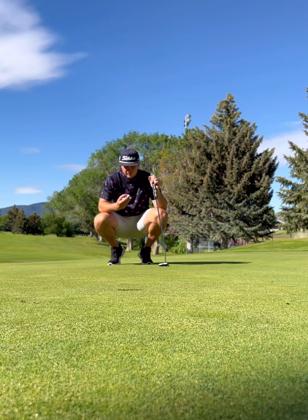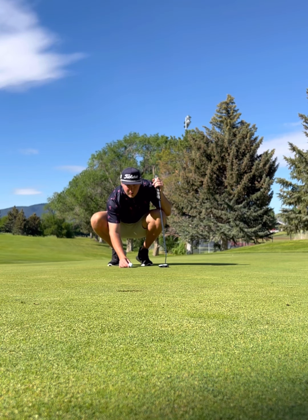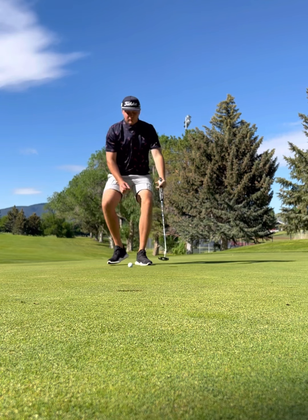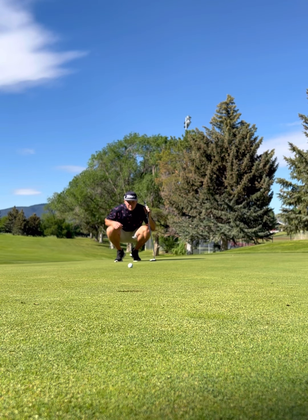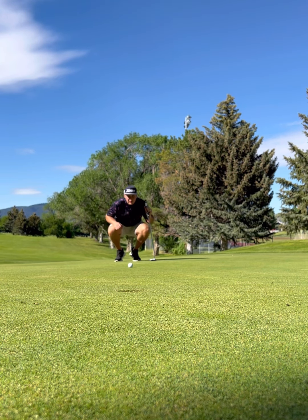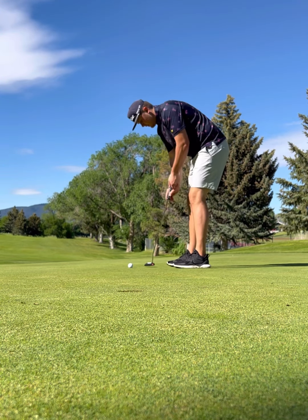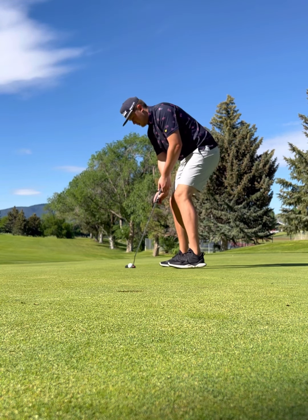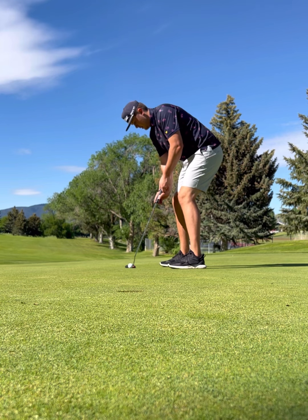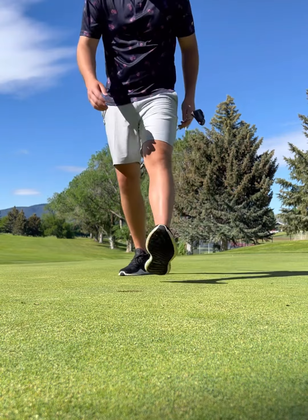For par. It did break towards the city. This one's uphill — I think it's pretty straight though. Nice putt to save par.